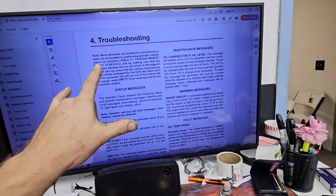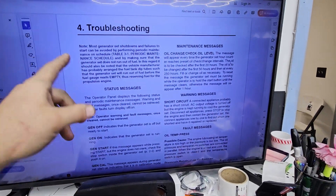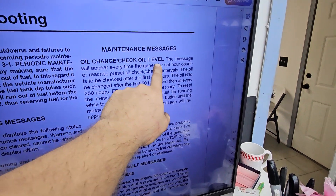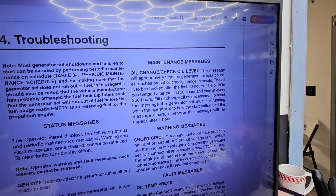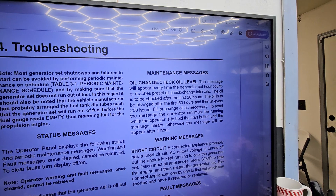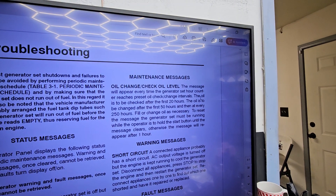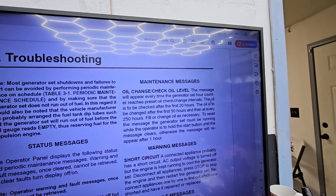After researching it, I downloaded the manual online. Just go to the Cummins website, type in the model, download the manual. When you go to troubleshooting under maintenance messages, 'check oil level' — it says clearly the message will appear every time the generator's hour counter reaches the preset oil change interval. The oil is to be checked after the first 20 hours, changed after the first 50 hours, and then every 250 hours following that.